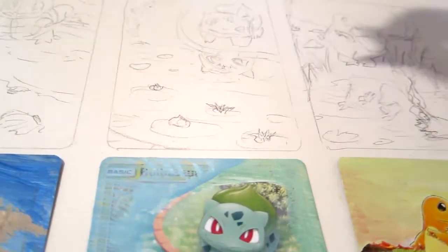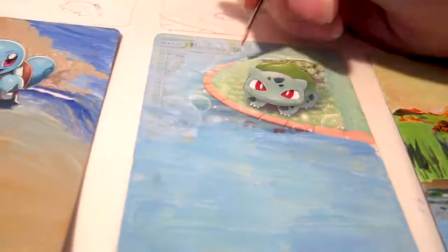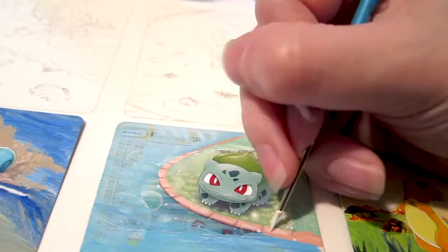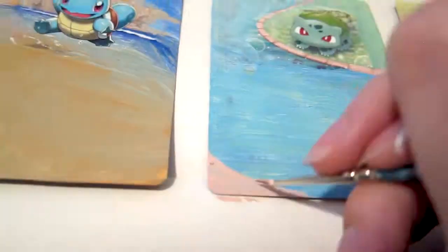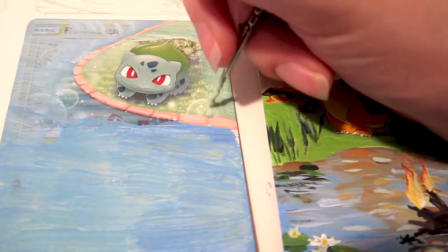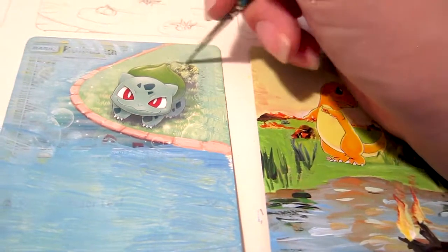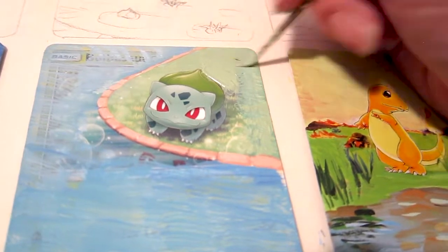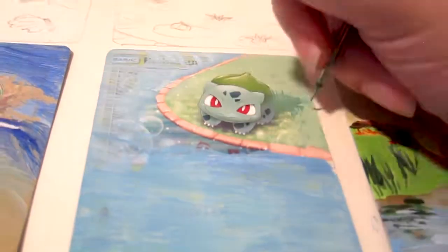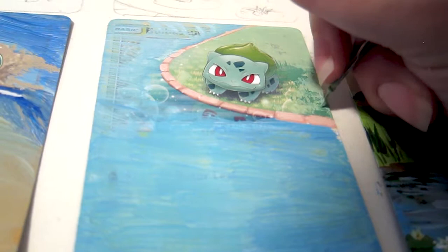Moving on to the Bulbasaur card, I decide to revamp the sketch a bit to make the water feel more like a twisting river. I like the bricks the original artist used at the water's border, so I'd like to continue the use of bricks and use some in the foreground as well. I spend a bit of time to better color match the grass - the previous layer of paint looks too bluish, so for this layer I added a bit more yellow. I use a few layers of differently colored green strokes to create the effect of grass, and use a green that's darker and slightly more bluish for the shadow.